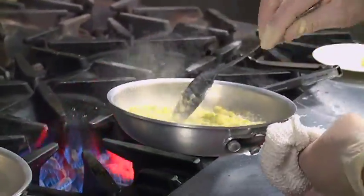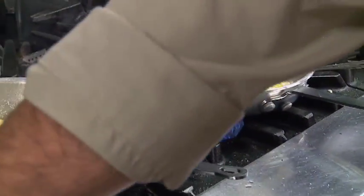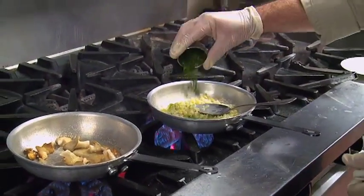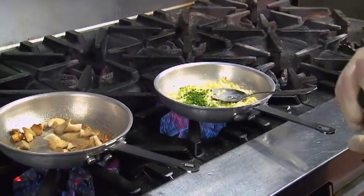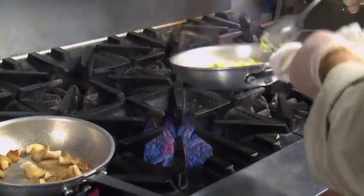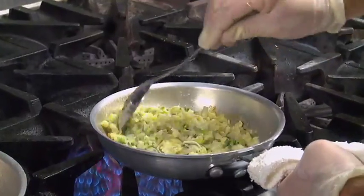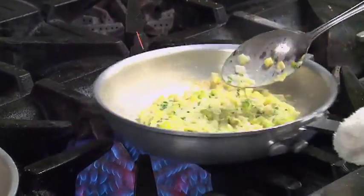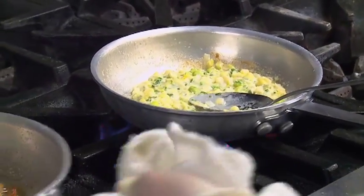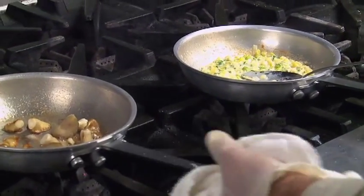Come over here and check our creamed leeks — they look like they're about ready. When they're done, we hit those with some fresh herb. In that fresh herb mix I've got a little parsley, a little chive, and tarragon. Always add your fresh herbs at the end. Stir it up. Turn your flame off and we're going to plate these scallops up.